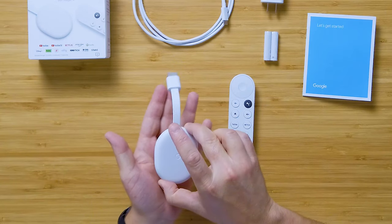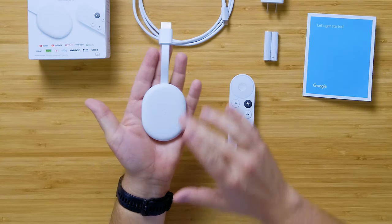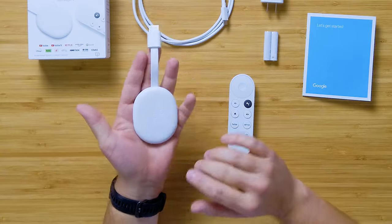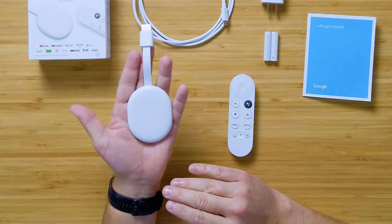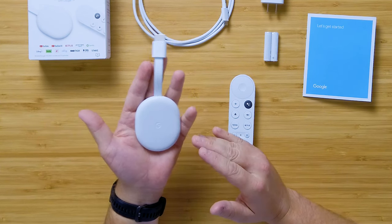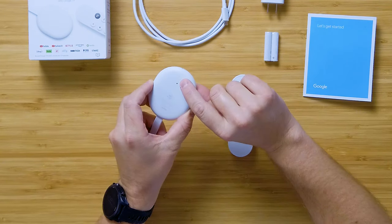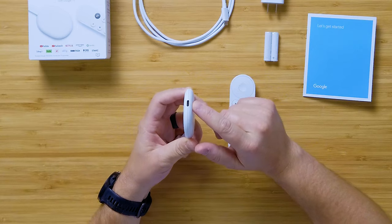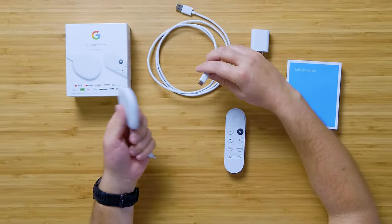Let's run through what you get in the box. Inside, we have the actual Chromecast with Google TV — it's this flat, bubbly-looking thing, very small, very portable, with a nice texture. This is the white version, but it also comes in a bluish and a pinkish color. On one end we have a singular button and the USB-C port. This connects to the included cable, which then connects to the power brick. This device does require power, unlike previous Chromecast devices.